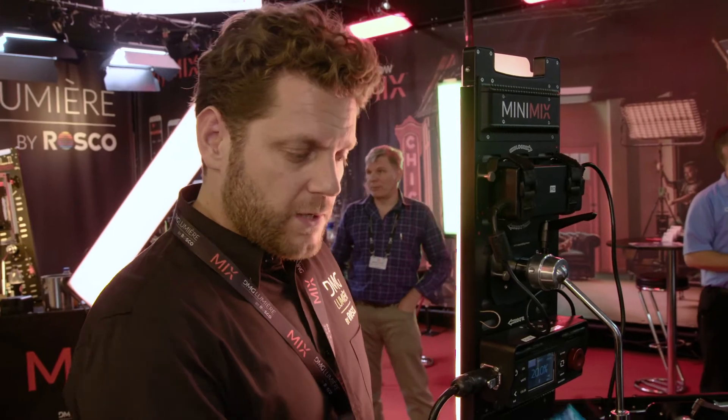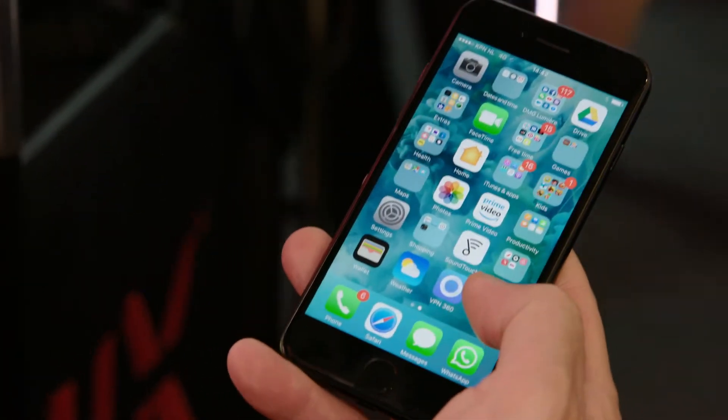Hi, I'm going to now show you the MyMix app. It is now available on the Apple Store and the Play Store for Android. This is the little icon — a big X for Mix.